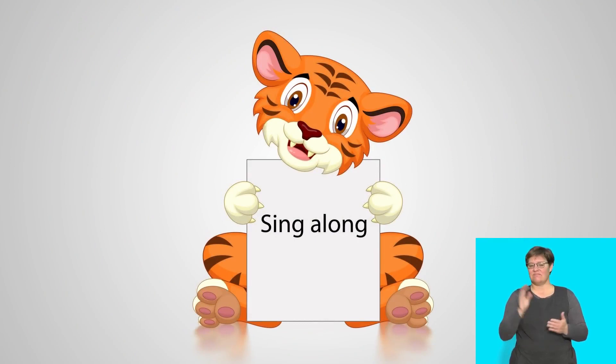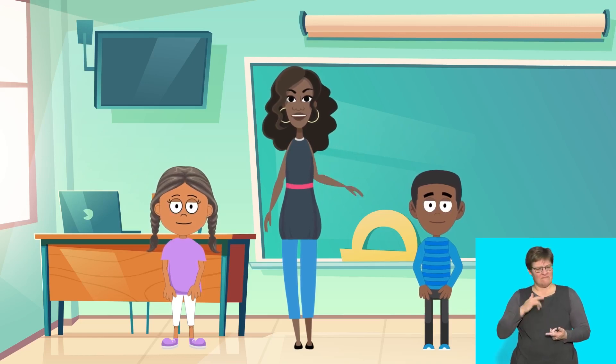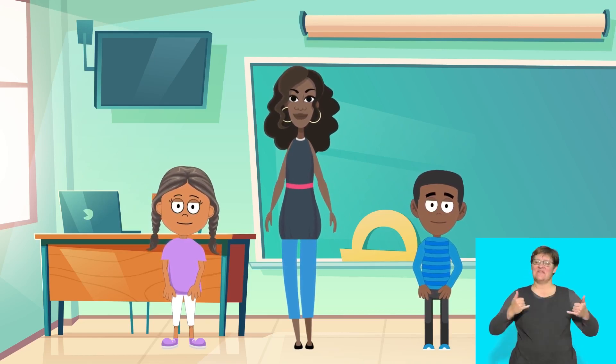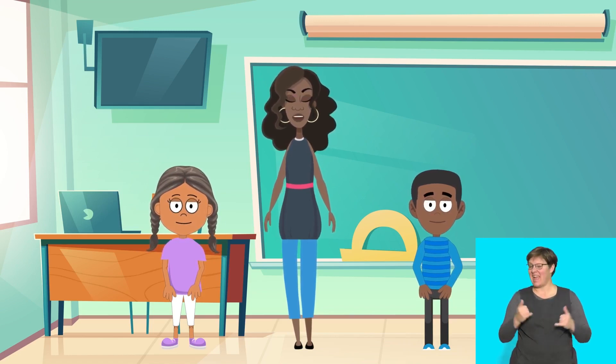Sing along! Hello children! I feel like singing, don't you? When we are having fun, we are happy. Let's sing a song about having fun. Watch your teacher and follow the actions you see. Have fun now!